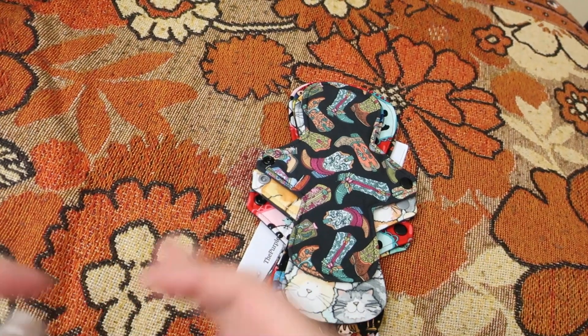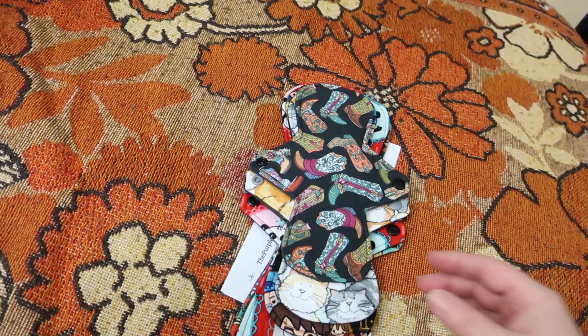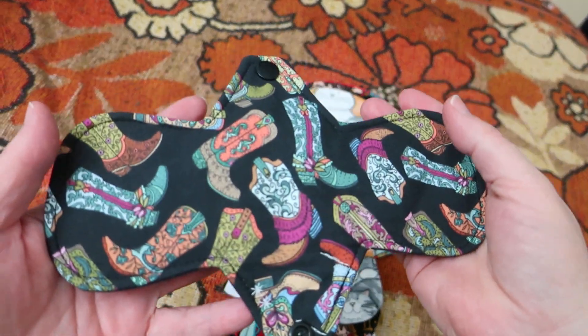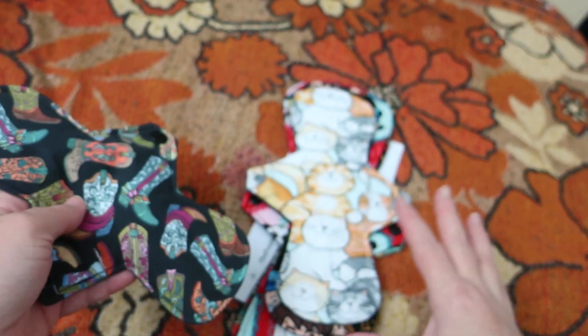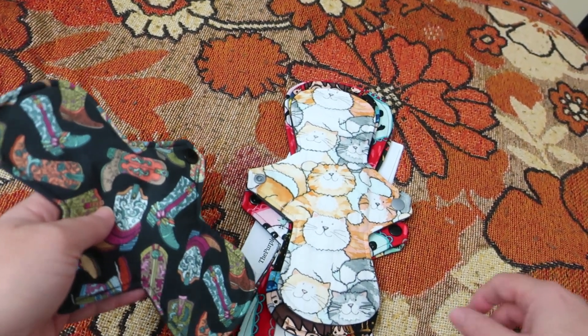Okay, so this is an eight inch. These are all woven cotton topped and backed and have cores of bamboo fleece, and the further you go up there's bamboo fleece, PUL, and flannelette as well.